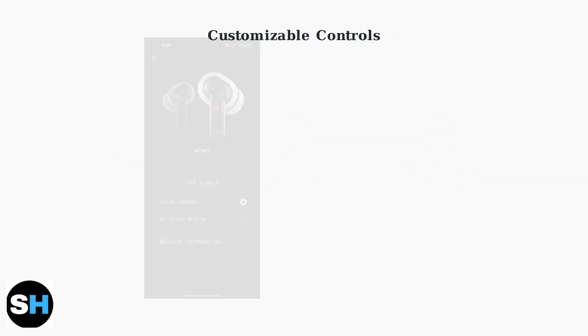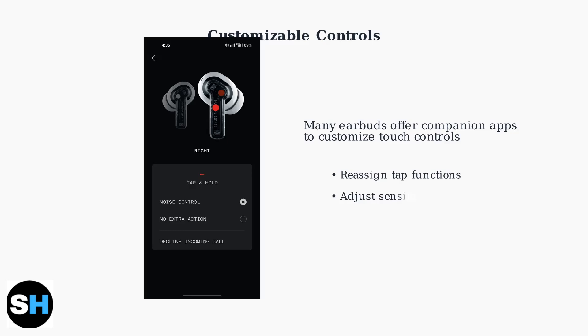Many TWS earbuds come with companion smartphone apps that allow you to customize the touch controls. You can reassign what each tap does, adjust the sensitivity, and even set different functions for the left and right earbuds.